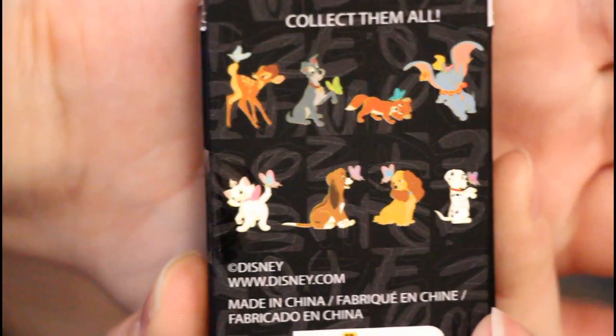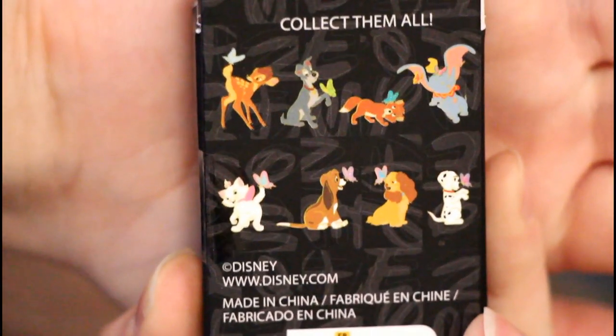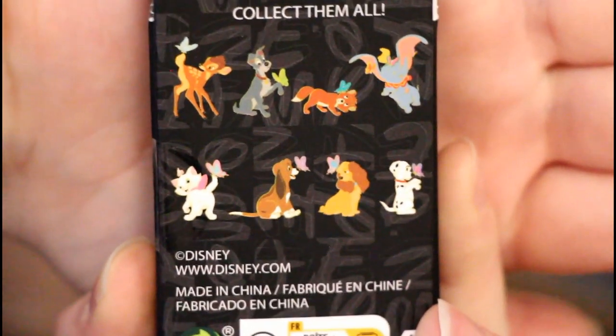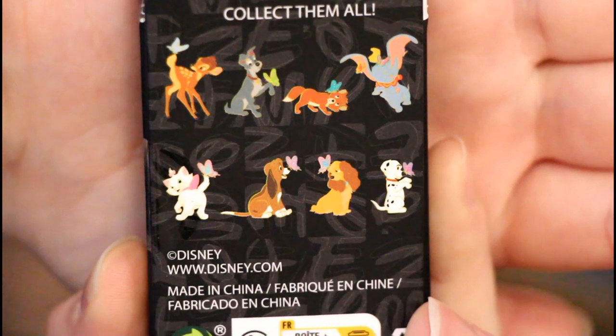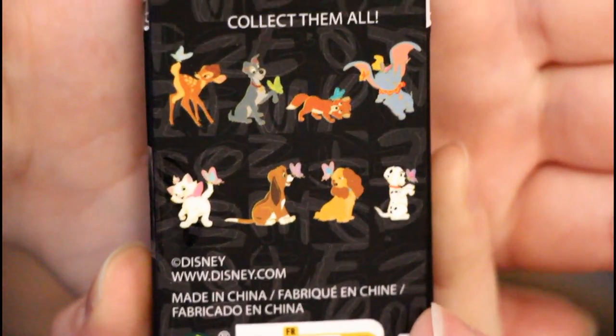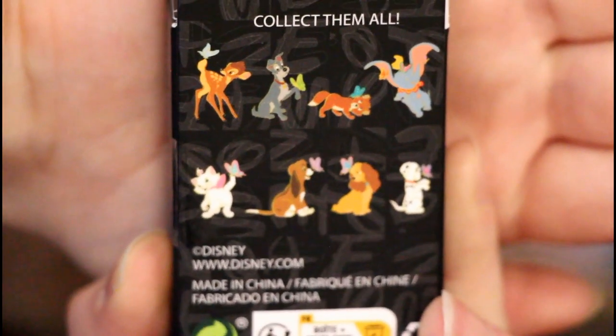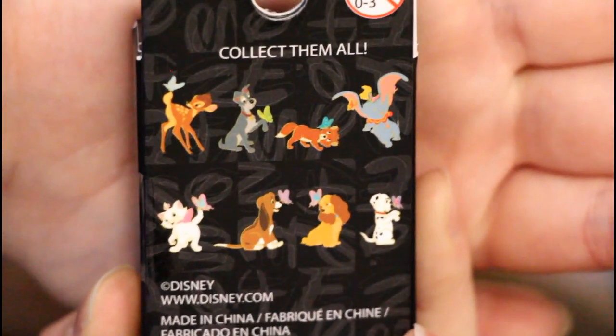We have eight different pins that we could get, which is actually a pretty big set — eight different options. There are butterflies in each one, which makes sense. I had seen these online and was excited to see them at the store as well.